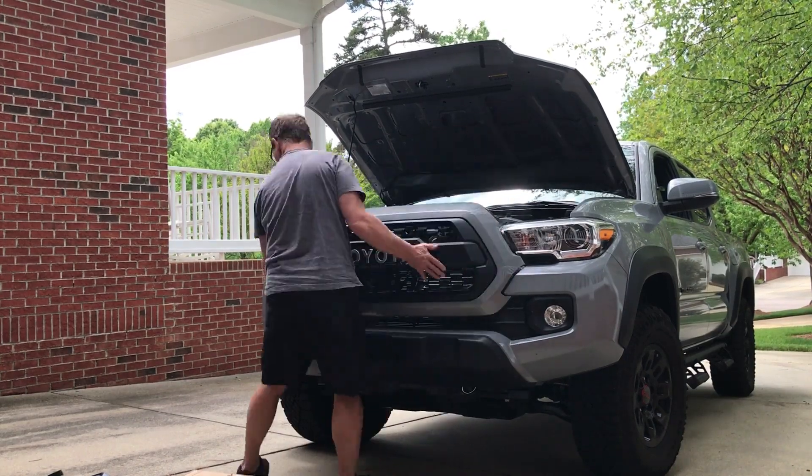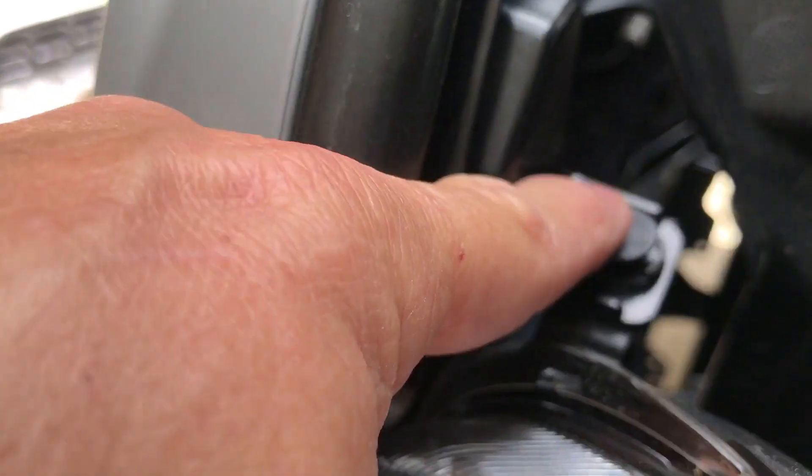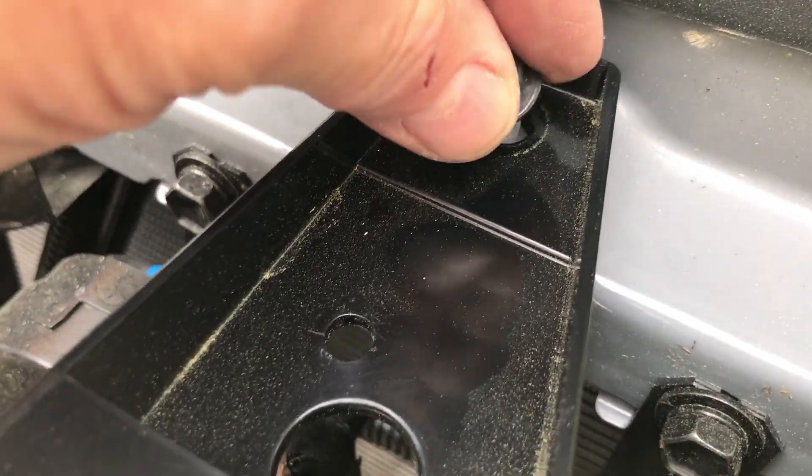You want to put in the little tabs down below and then put in the top, then secure the plastic pins and secure the bolts on the top, then the harness, and then you're good to go.